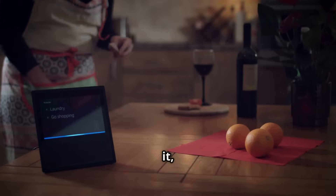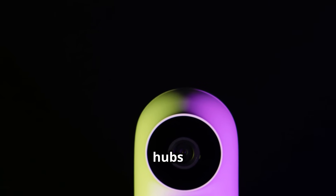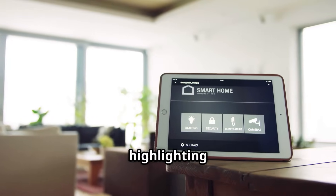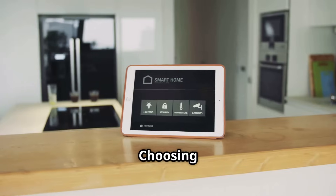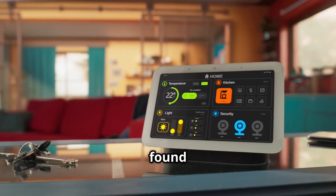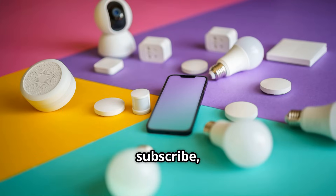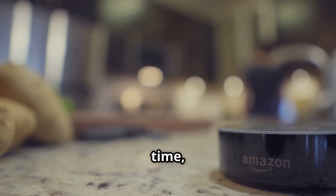So there you have it, folks — your ultimate guide to smart home hubs in 2025. We've covered the basics and popular options, highlighting key features and compatibility. Choosing the right hub is a personal decision. Thanks for joining me on this journey. If you found this video helpful, give it a thumbs up, subscribe, and hit the bell icon. Until next time, stay techy!